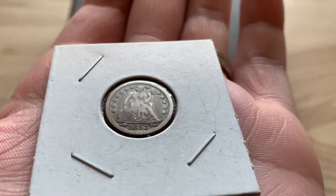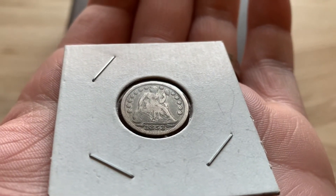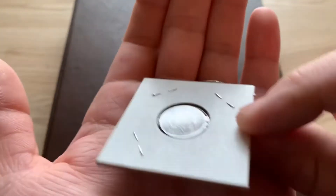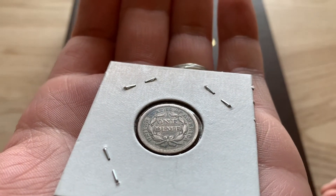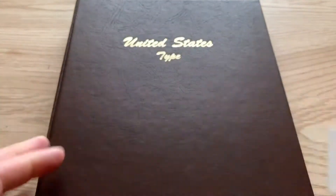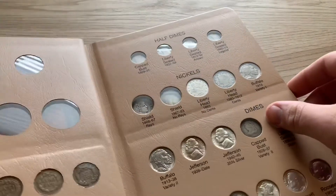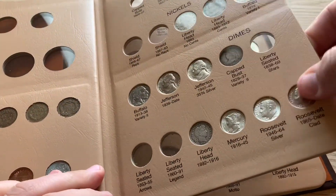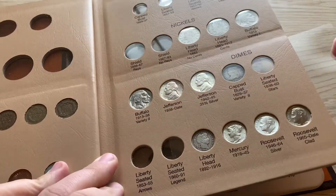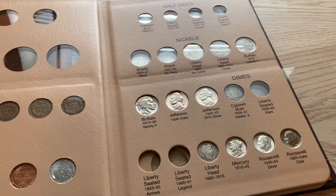And this is the 1853 Arrows Seated Liberty — you can still read Liberty on it. Also picked this one up for $12, couldn't beat the price, not too bad. I'll make this a quick video, just two coins, nothing too major, but just thought I would share with you guys.